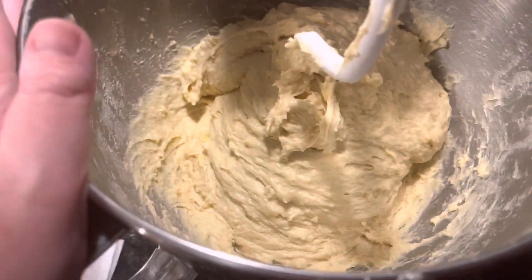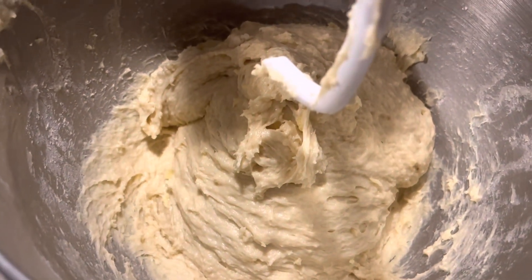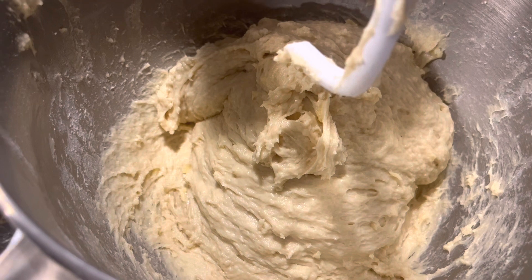This is Rachel. I've had to add about four tablespoons of extra flour to this and it's still a little bit wet. I'm going to see how it is once it rises — I'm going to let it rise for 45 minutes or until it doubles, and we'll be right back.